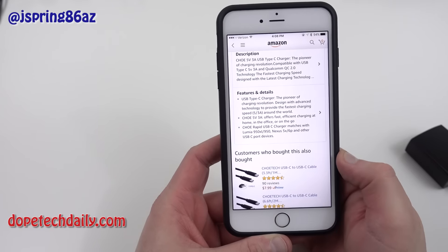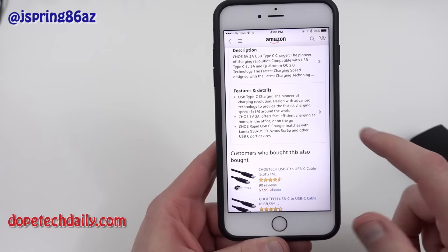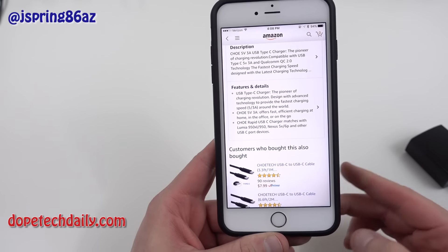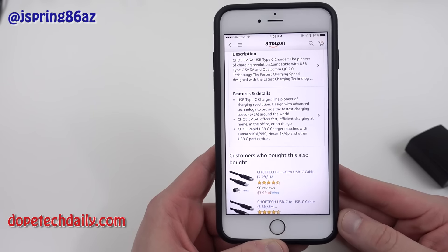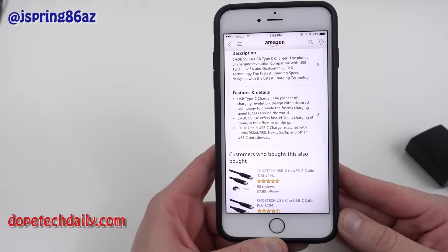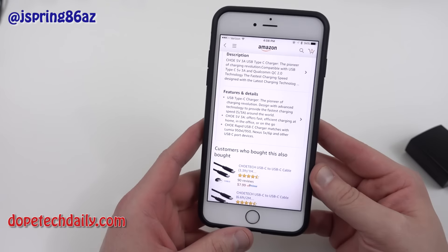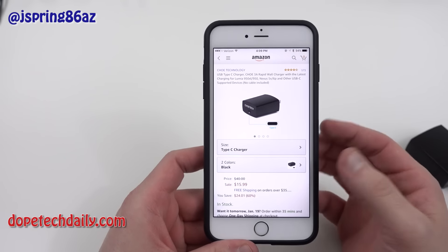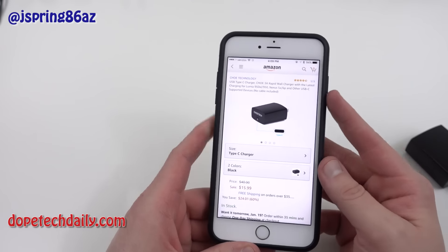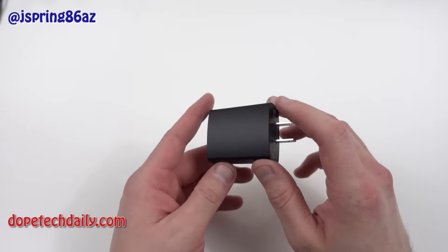I've been using it for about two weeks and I can tell you for sure this one is safe to use with your Nexus 5X and 6P. Fast efficient charging at home, office, or on the go. It's compatible with the Lumia 950XL, the 950, the Windows phones, the 5X and the 6P. You may have heard that some third-party USB-C chargers from Google are not really working or might cause problems with your device — absolutely no problems with the Chotec charger. It charges at the exact same rate as my stock charger, maybe even a little bit faster. Overall, I'm really, really impressed.